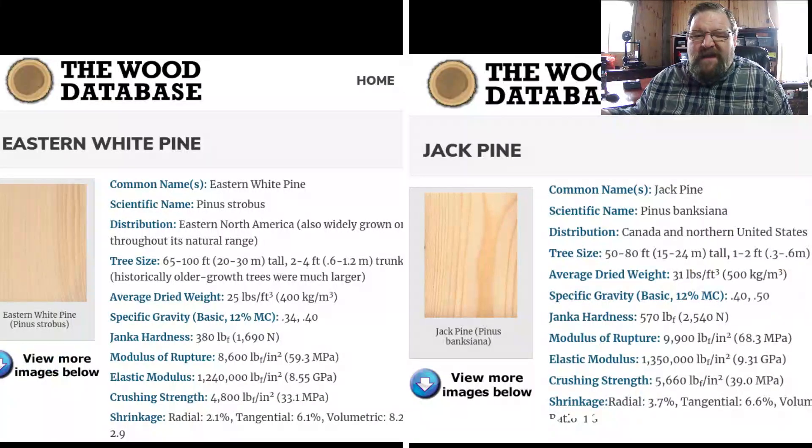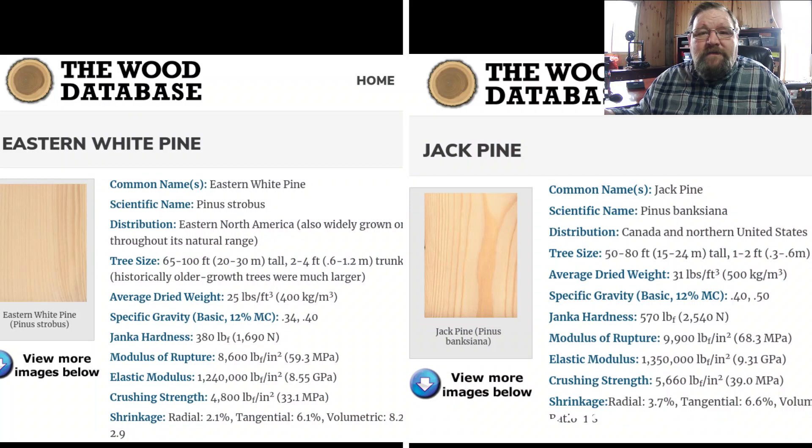First question: I have lots of jack pine on my land in northern Michigan — is it okay to use any of it in my barn? Basically what you want to do is compare the data for the species you want to use with Eastern white pine or Douglas fir, so you get an apples-to-apples comparison. Dried weight: Eastern white pine weighs 25 pounds per cubic foot and jack pine weighs 31 pounds per cubic foot, so it's a considerably heavier material.